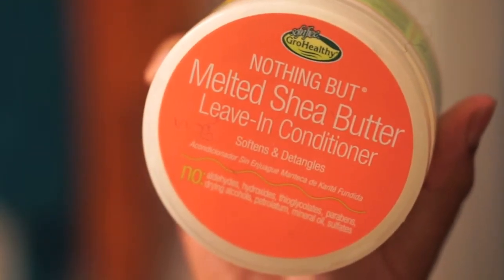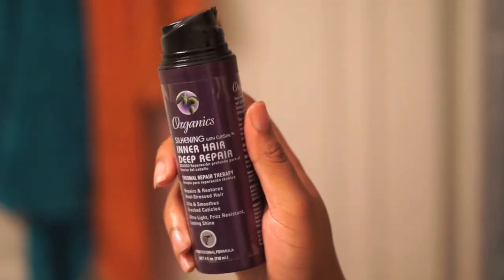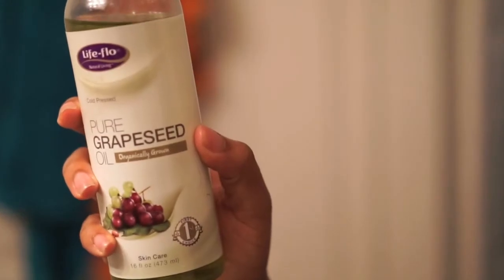To blow-dry my hair I use Nothing But Melted Shea Butter leave-in conditioner, Organics Thermal Repair Therapy, and some pure grapeseed oil.